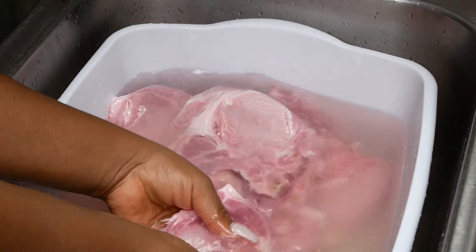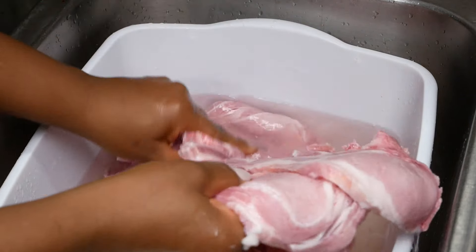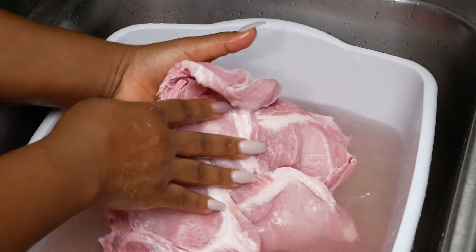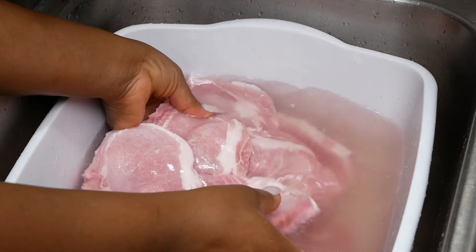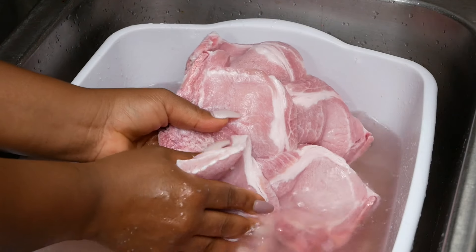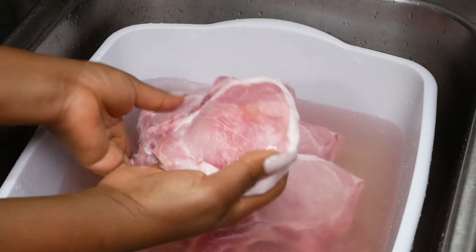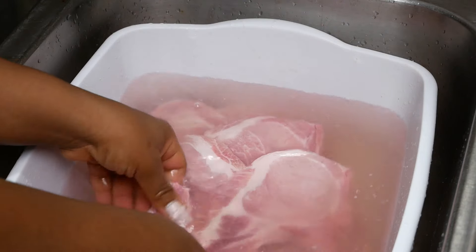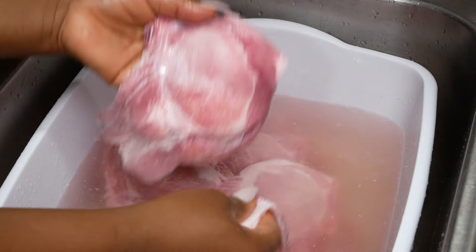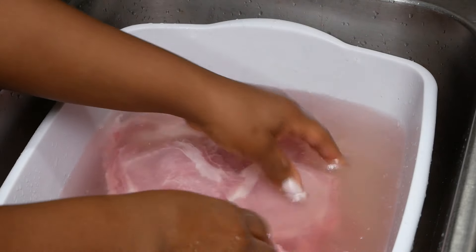As you can see, the first pork chop has already separated. Once your pork chop separates from the other pork chop, at that point it is completely defrosted — and that was under five minutes to get that very first pork chop separated. The others are just beginning to peel apart from the stack. Now we have one, two — two pork chops defrosted so far.